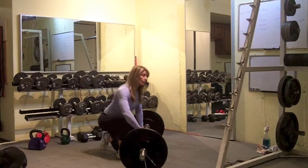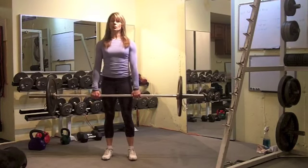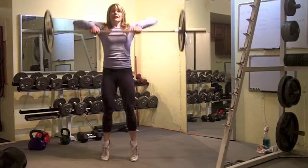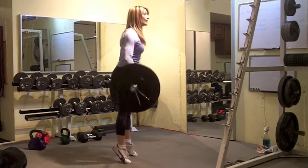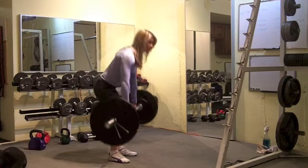After the bent over row, you're going to finish up with a high pull. This one's going to get challenging — you're probably going to have about 40 seconds on the high pull. Elbows up to the ceiling, all the way up to your toes. Remember, you're doing just a quarter squat, and nice tight abs. Bring the bar up to your chin.